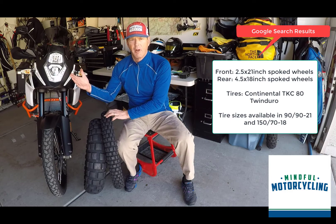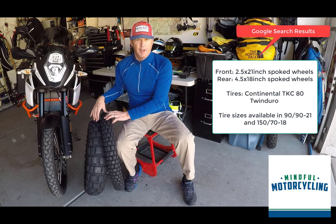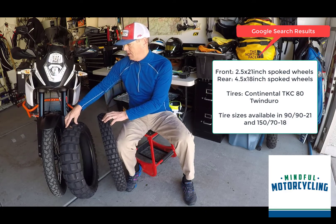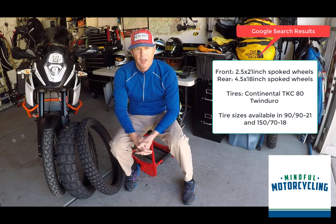But out in Arizona where I ride — the Southwest, Utah, Colorado — this thing rides really well. You can see that the rear's got about 6,000 miles on it. I could probably push another 1,000 miles out of it.